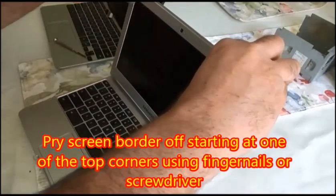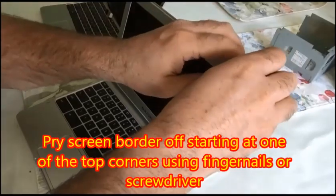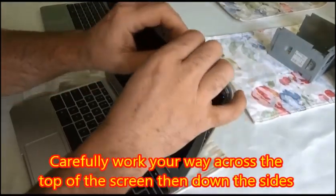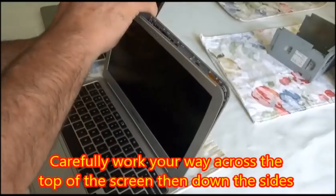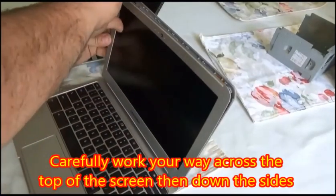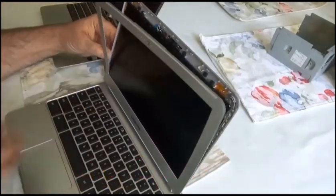First, you're going to pry the screen border off, starting at one of the top corners using your fingernails or a screwdriver, and then carefully work your way across the top of the screen and down the sides. They snap out relatively easily — sometimes you just have to work at it for a minute.